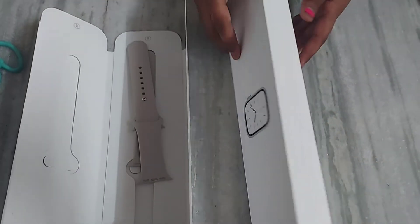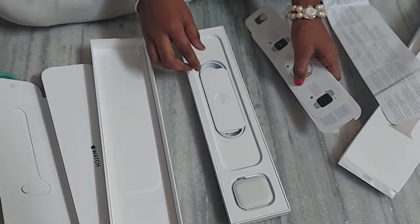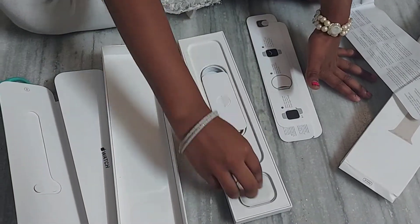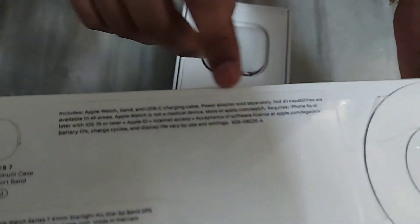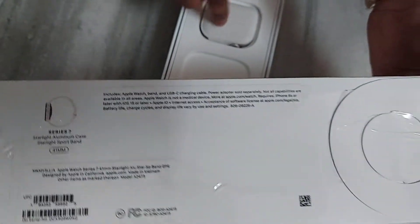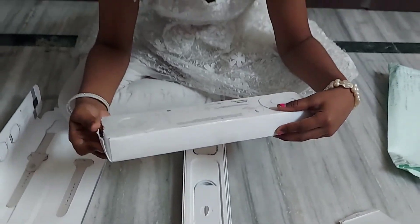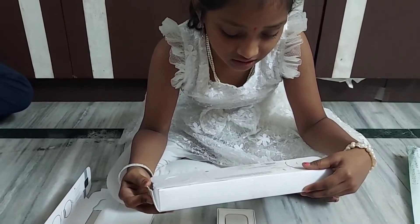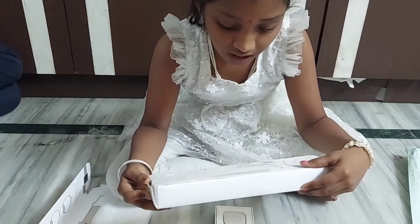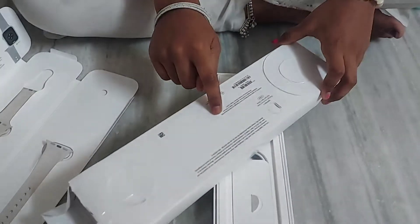So let's see what's in this box. These are the instructions. It includes Apple Watch, band, and USB-C charging cable. Power adapter is sold separately. So guys, I have read it.